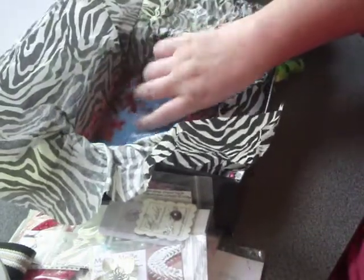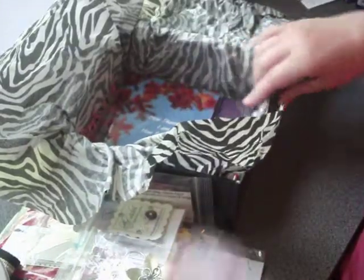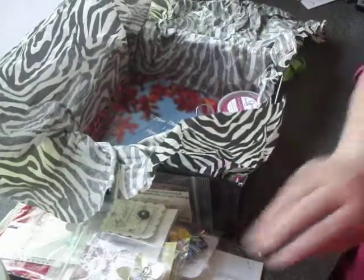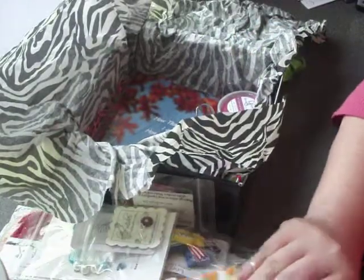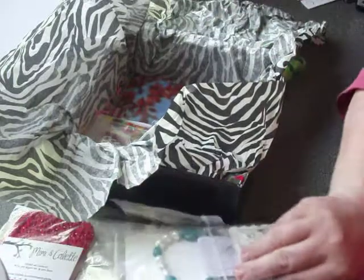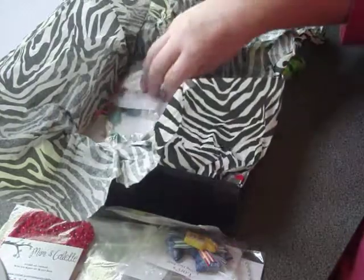And there you have it — that is what this Z-Box holds for April. As I said before, all the Z-Boxes are different, so you may or may not get these items when you order a Z-Box. You may get exactly the same — they're all kind of just randomly put together according to how many samples we have from each shop involved in Z-Box.